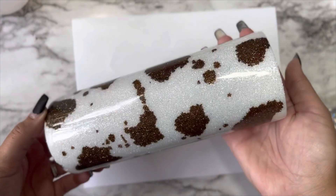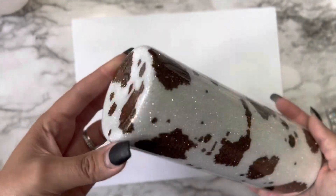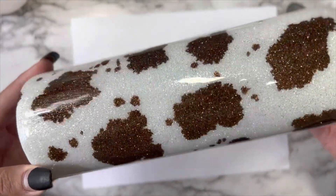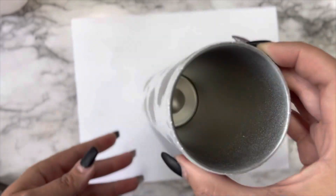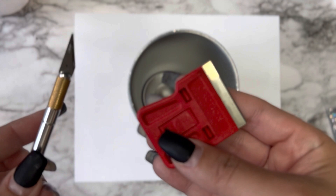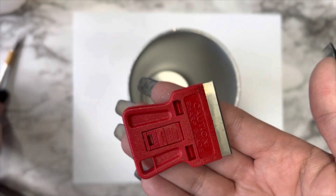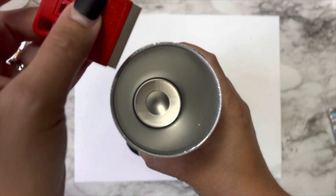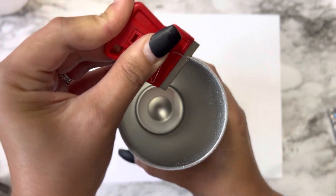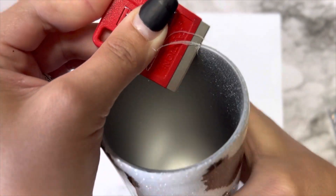Now that we have added two coats of resin, this is what your tumbler should look like right off the turner. As you can see around the rim and along the bottom rim, there may be some rough edges. This is where we are going to take the time to clean off our bottom and top rims and clean the inside of our tumbler. There are a few different ways I like to clean off the rims — sometimes I'll use manual razor blades, other times I will use a drill. If I don't want to deal with a whole bunch of dust with my drill, I will go in with my razor.